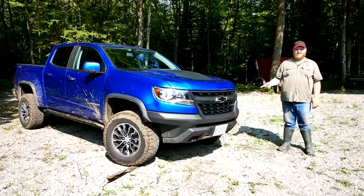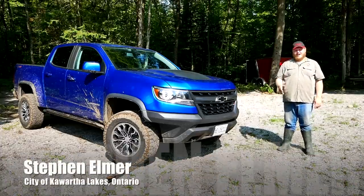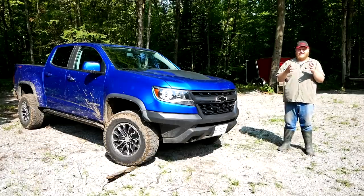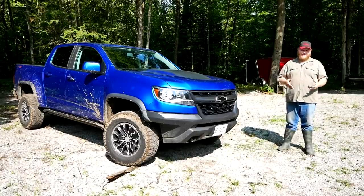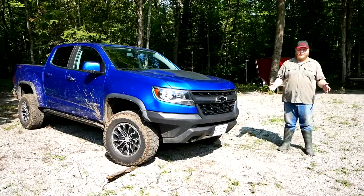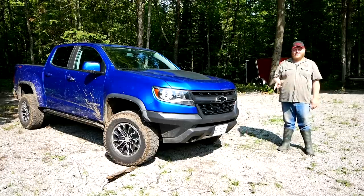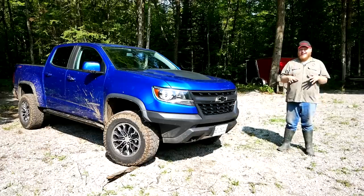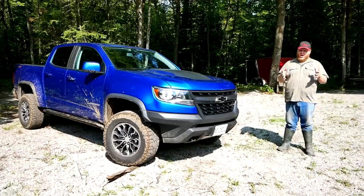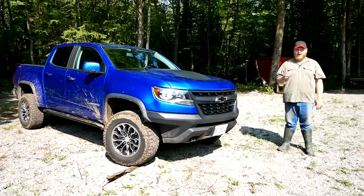So by now, this truck right here probably doesn't need an introduction, but it is the Chevy Colorado ZR2, or ZR2 for all of you south of the border. Now if you watch TFL Truck, you've already seen this thing a bunch of times in all kinds of different situations. So why are we still testing it? Well, the boys down in Colorado don't really have what I have a ton of here in Ontario — thick, deep mud.